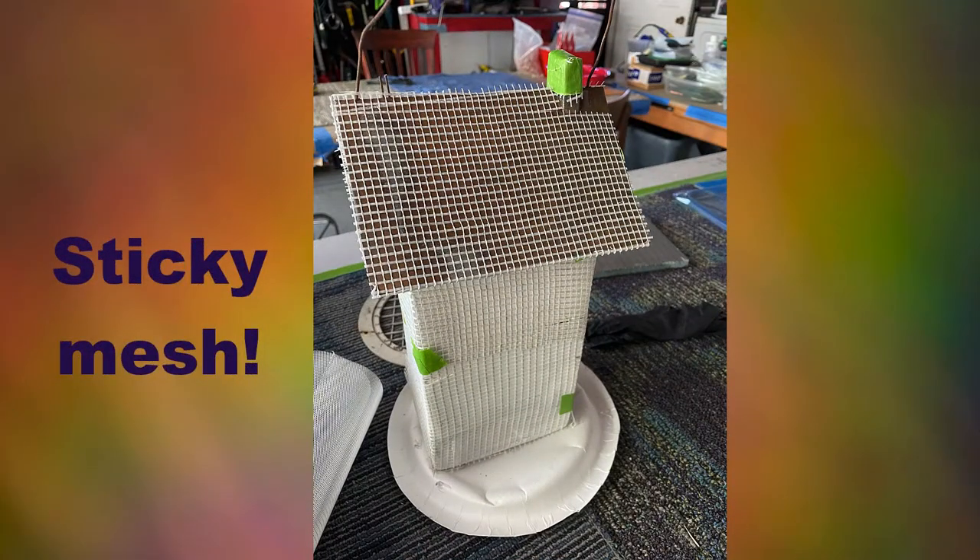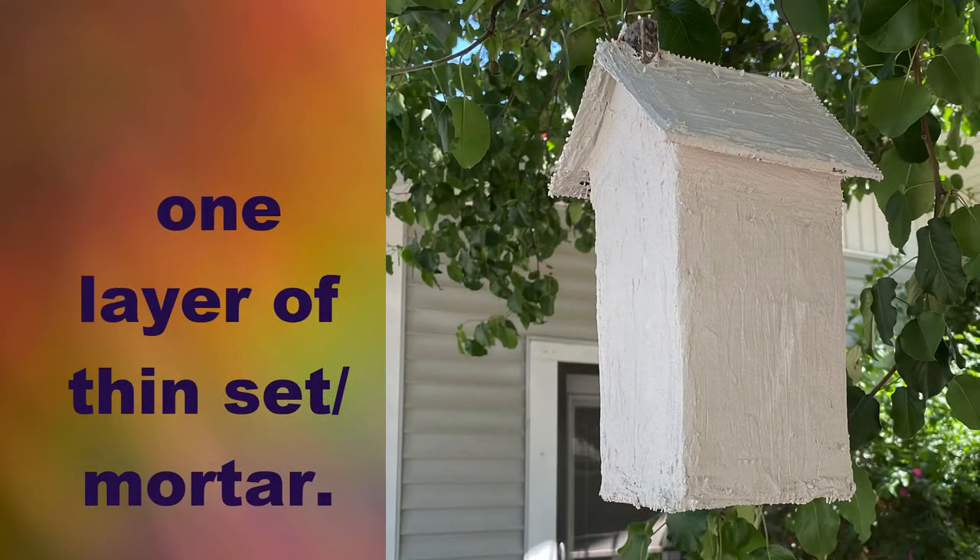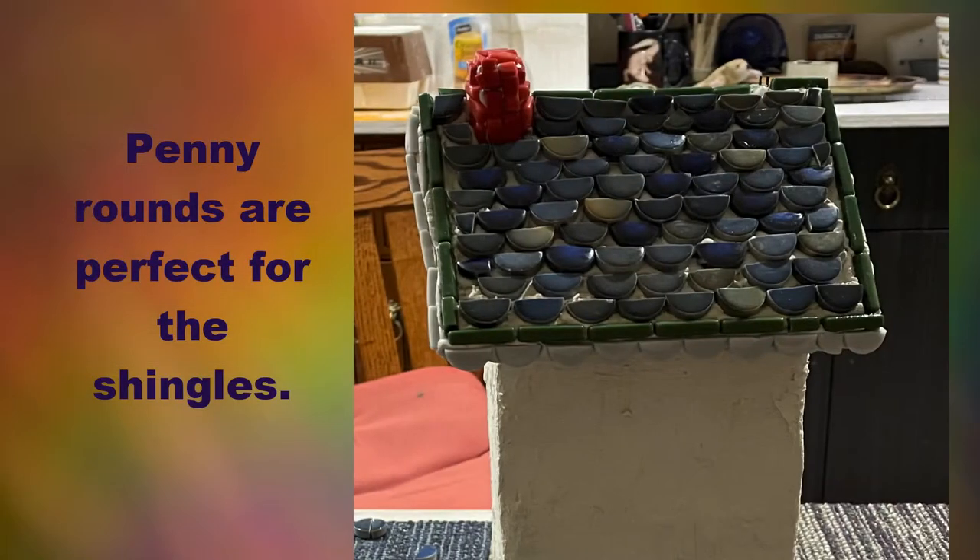Apply sticky mesh to prepare to thin set the whole birdhouse. It's just like stucco for a house. This waterproof base is ready for mosaic.